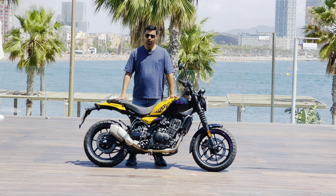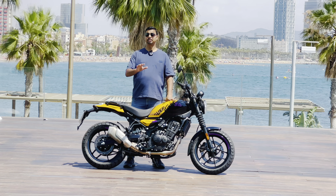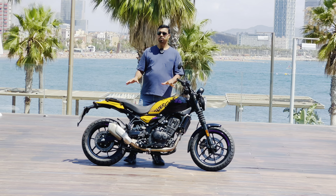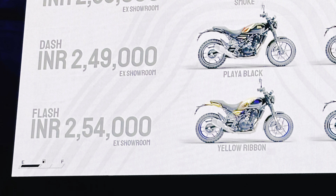Today this motorcycle was launched. The price was also quite big — this bike was about ₹2,49,000. At that price, you can get a 400cc engine.